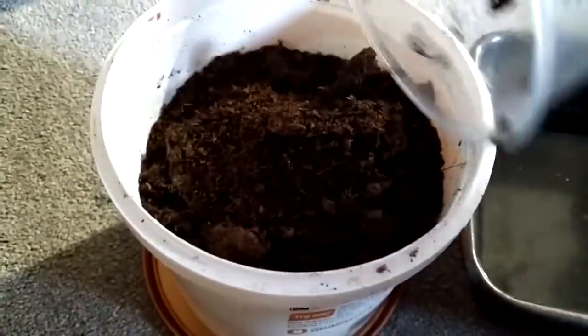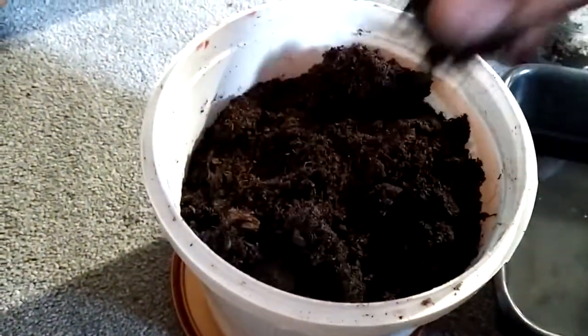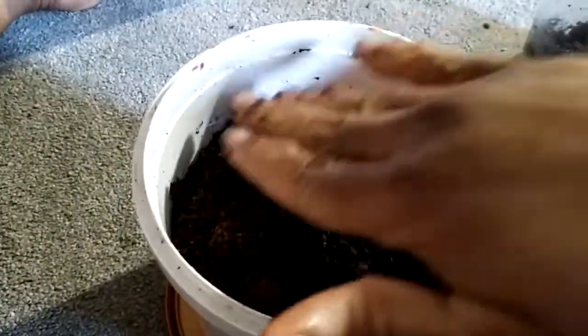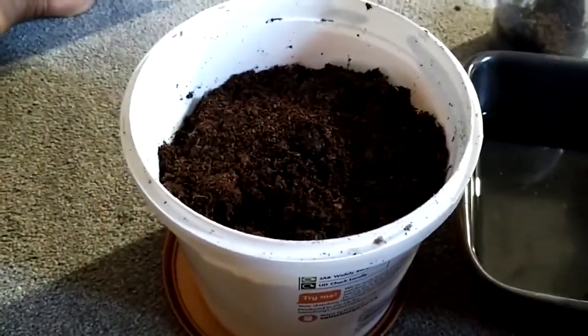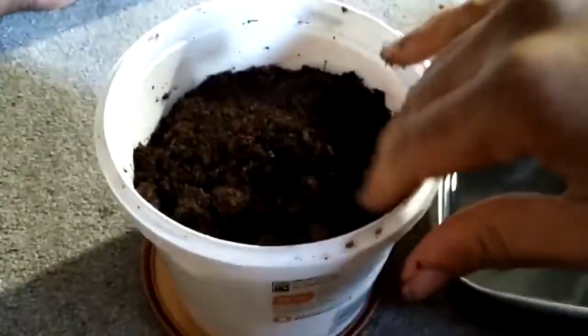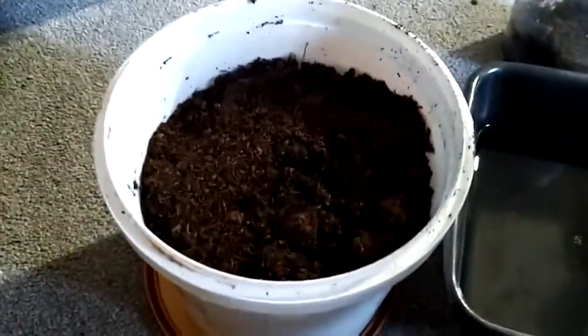I'll put about an inch of soil on top - that's my compost. Then all I'm going to do is water it in, and hopefully in two to three weeks I should have a vine coming up of nice Jamaican yellow yam. Let's see if the experiment works - I've never tried to grow yam here before. When I was peeling the yam this time, I decided to save it. Let's see if it's successful - see you in a few weeks!